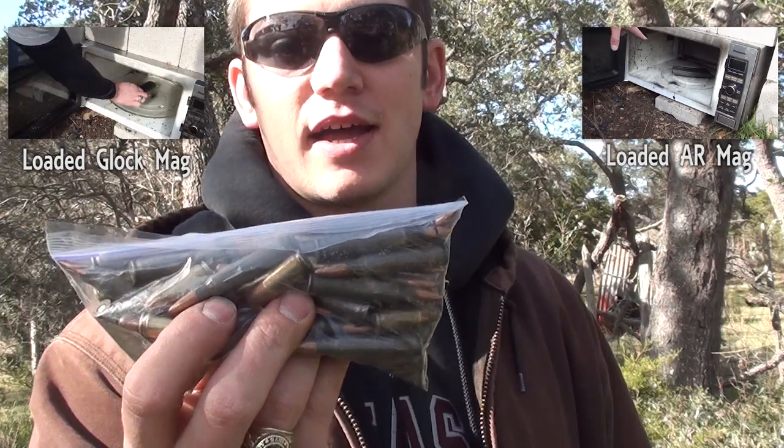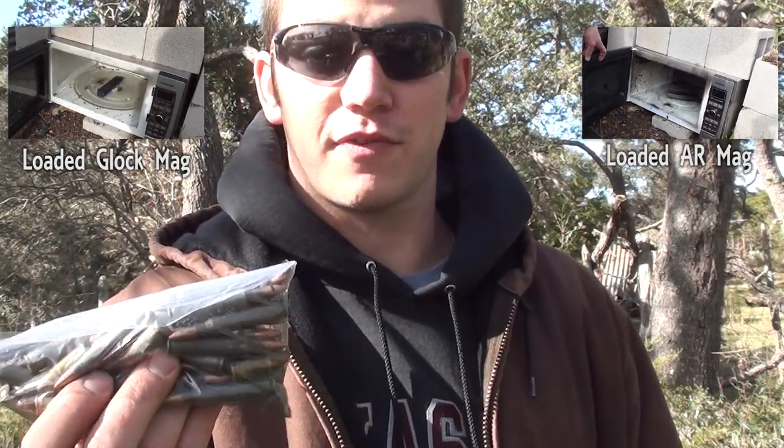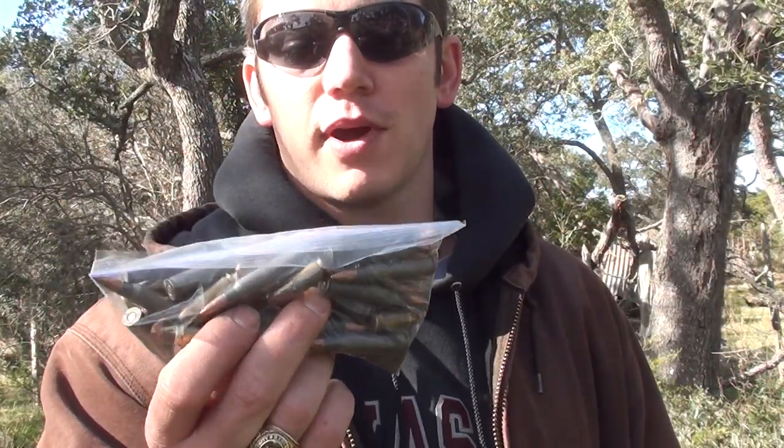Welcome to Demolition Ranch. These are the rounds that we microwaved and they actually survived — they didn't blow up in the microwave. Everybody wants to know, will these microwave rounds still fire and function perfectly in a normal gun? So I'm going to load up these 9mm and .223 rounds and find out. There's only one way to know for certain.